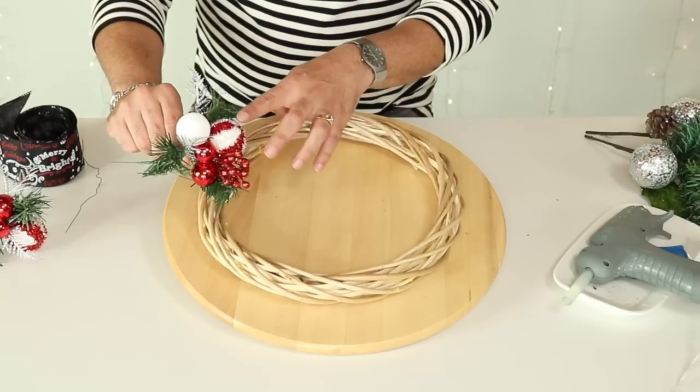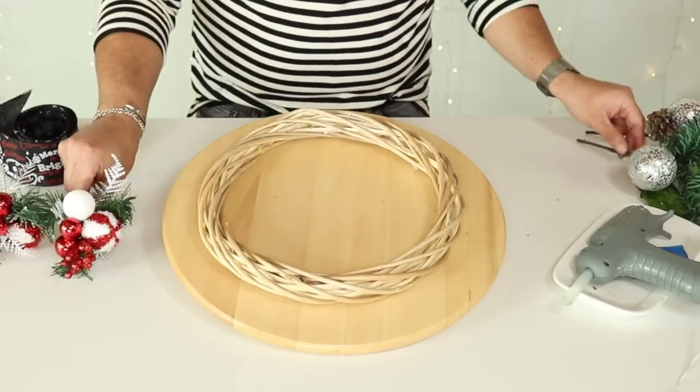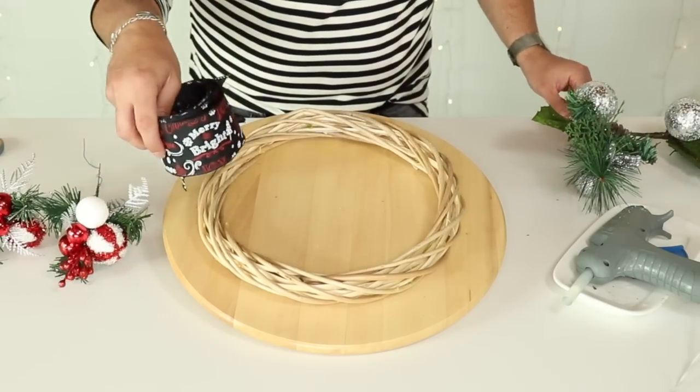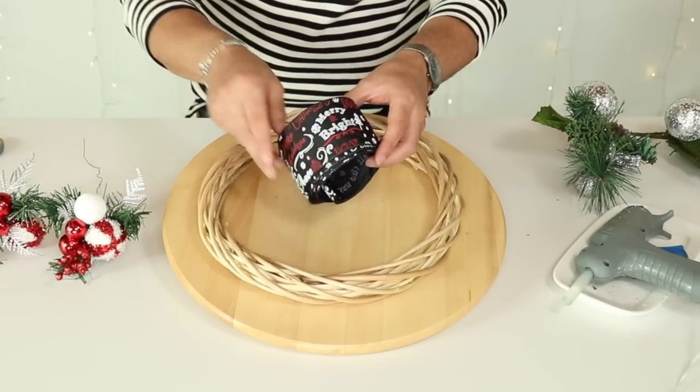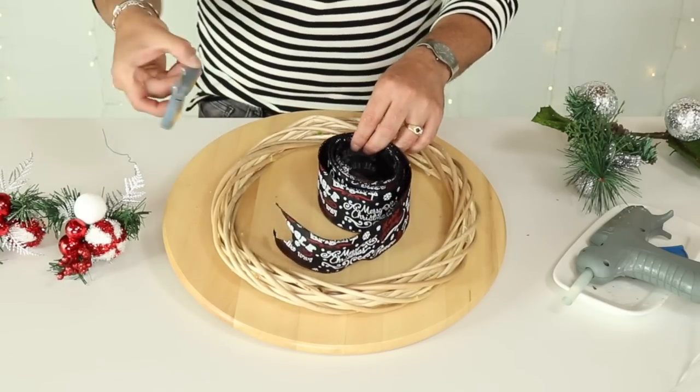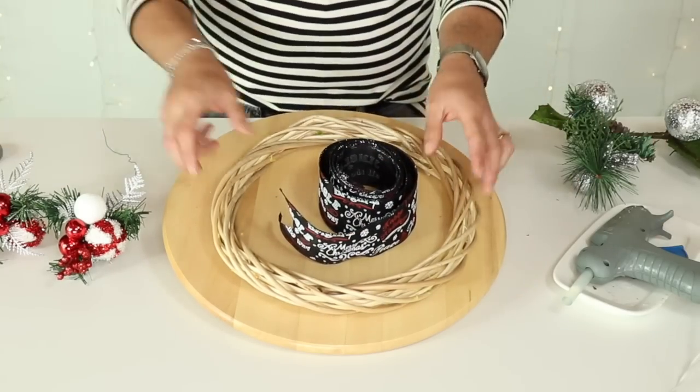I'm going to use two of these really cute picks from Hobby Lobby, two of these picks from the dollar store, some ribbon from the dollar store, wire to tie the ribbon, scissors for any cutting, and our hot glue gun.